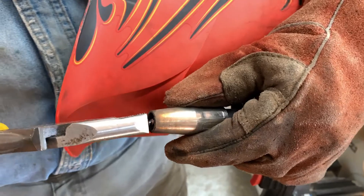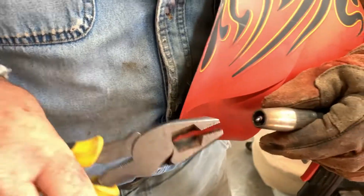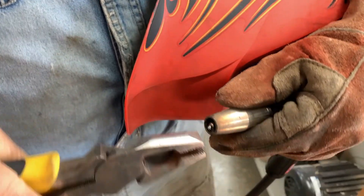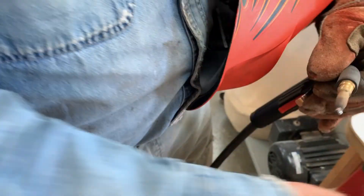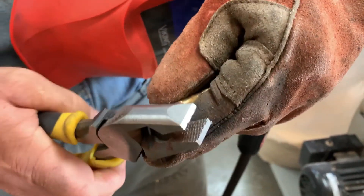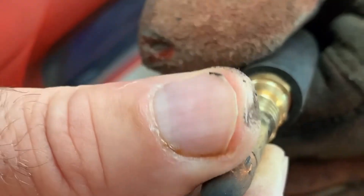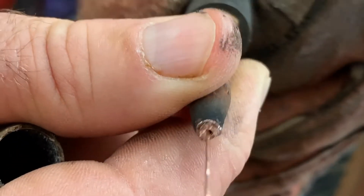The wire got fused to the tip, so that basically shut us down. It's not as bad as it looks, because usually you can break that off. There we go — we should be fine now. That tip's still in reasonable condition.